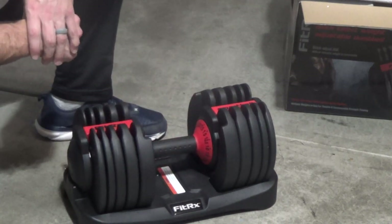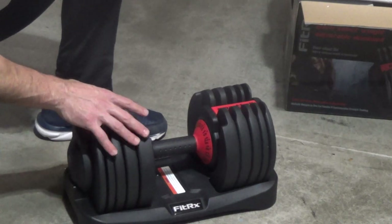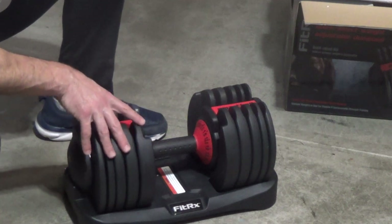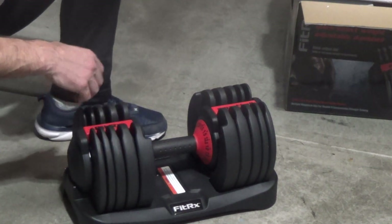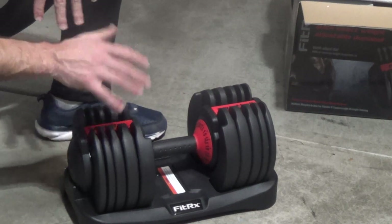Those have really been the only two downsides, but I would totally endorse these — they have been great. I've been working with them for about a week now, and between the price, how well they work, and everything, they have been great.